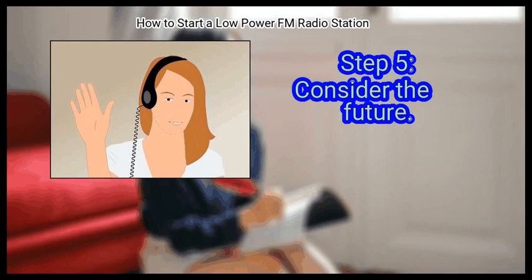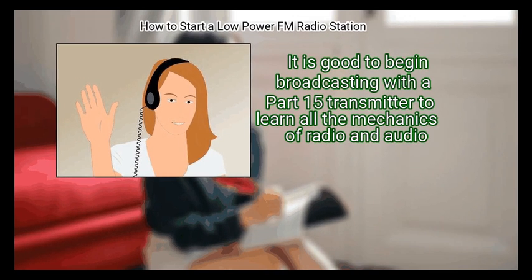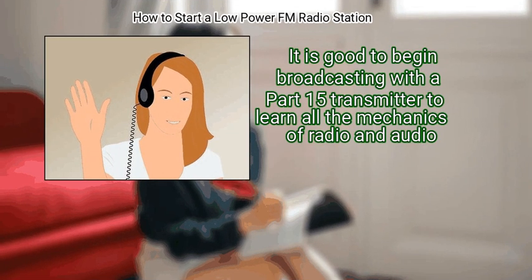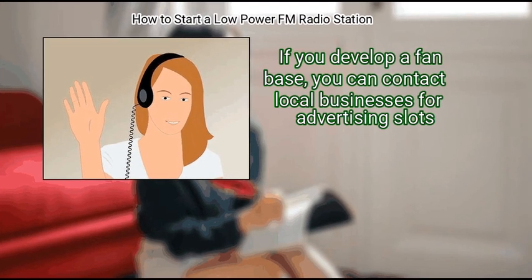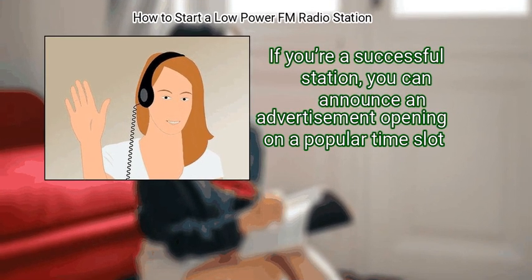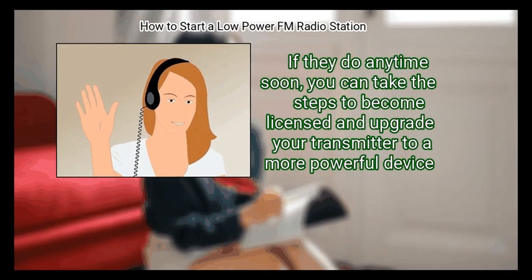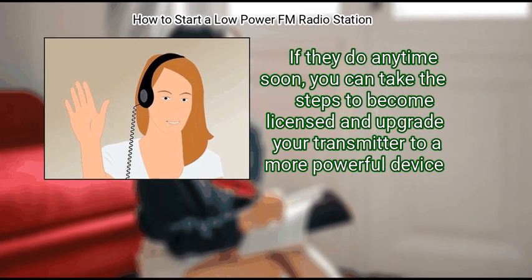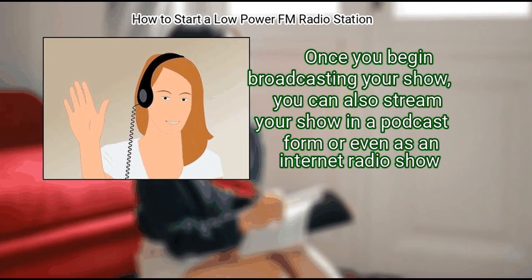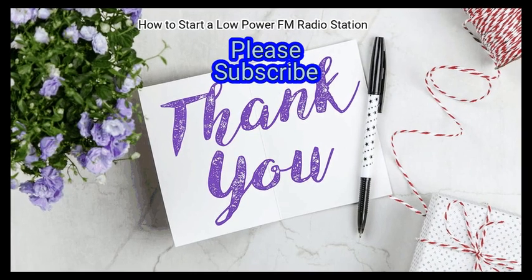Finally, consider the future. Build your station up to fit your own means, and eventually you can build it into a legitimate station. It is good to begin broadcasting with a Part 15 transmitter to learn all the mechanics of radio and audio. If you develop a fan base, you can contact local businesses for advertising slots. If you are successful, you can announce advertisement openings on popular time slots. The FCC periodically opens applications for licenses for low-powered FM stations, so you can take steps to become licensed and upgrade to a more powerful transmitter. You can also stream your show as a podcast or internet radio show.